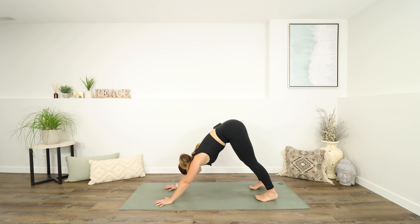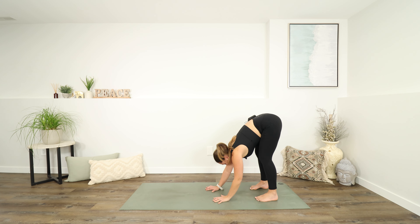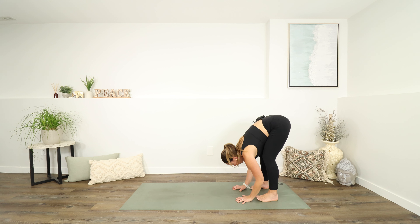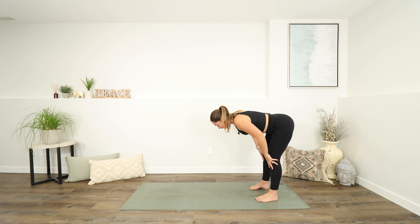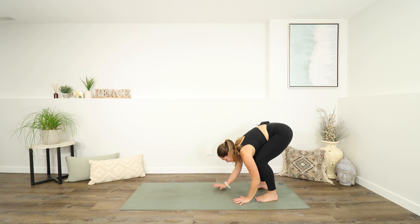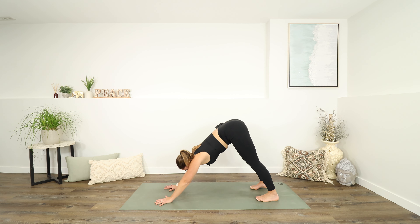Take a nice big inhale here, and exhale. Start to look to your feet and then we're going to walk our hands back towards them, all the way back towards our feet. Once you get as close as you're going to get, start to inhale and lift your chest halfway up. As you exhale, fold back down. Bend your knees so that you can plant your hands and start to walk them back into your downward dog.